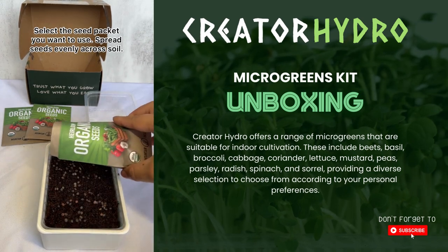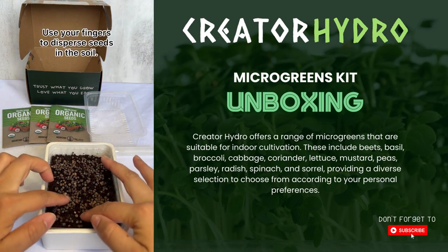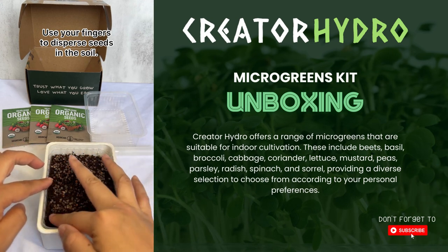Once you've decided which seed packet you're going to go with, go ahead and pour it into the soil. You're going to use your fingers and evenly distribute the seeds in the soil.